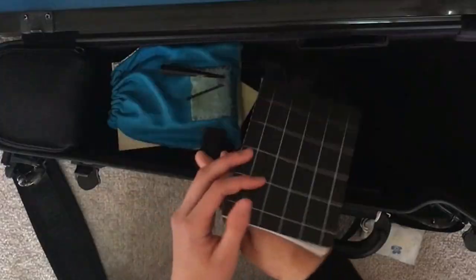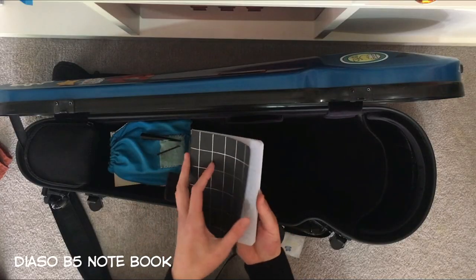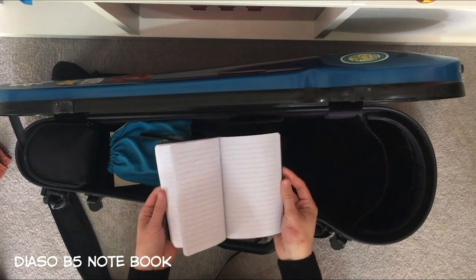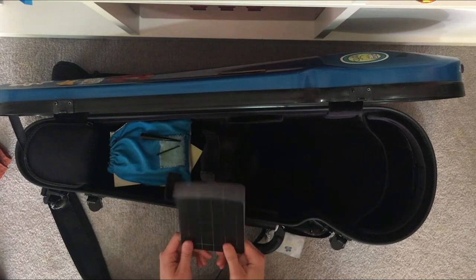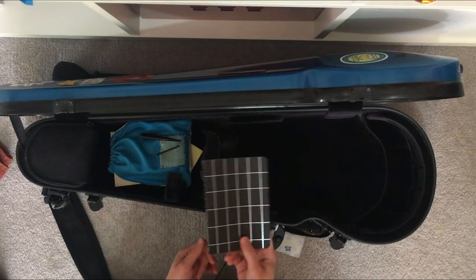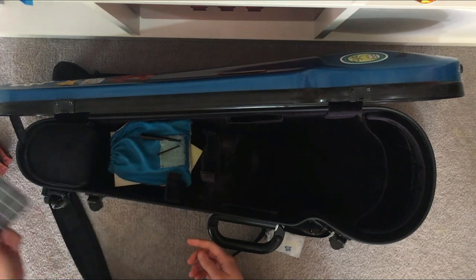I've got a small black notebook. I used to write things I practiced or any notes, but I haven't had a proper violin lesson in two years, which is quite sad — but I've gotten used to it. Just in case, I'll jot some notes down in it.